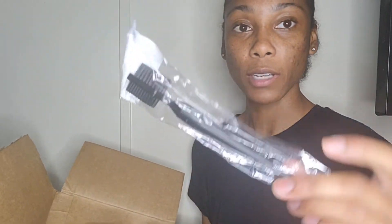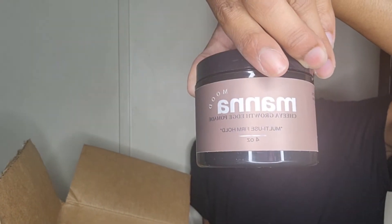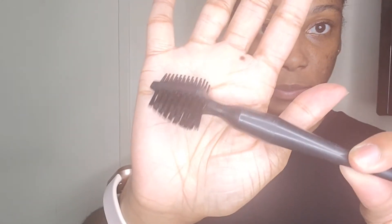I also got a double-sided edge brush. I'm gonna open it up. And this is the edge control, and this is the edge brush — look at it. It has a rubber grip to it. Y'all, I had gotten my nails done and they were clean today, and this is the brush.